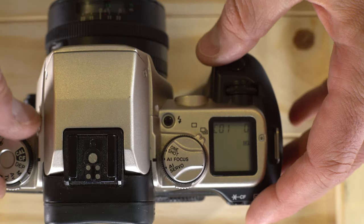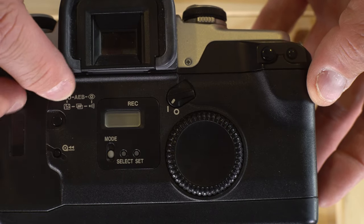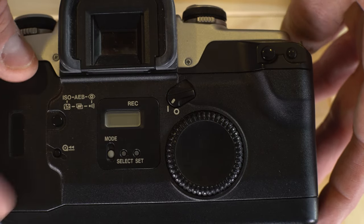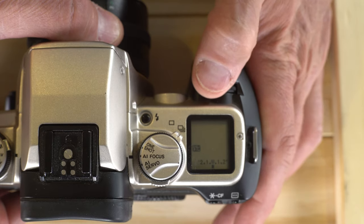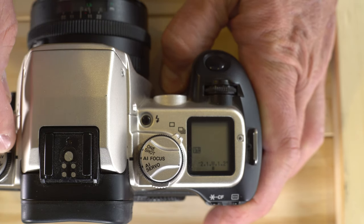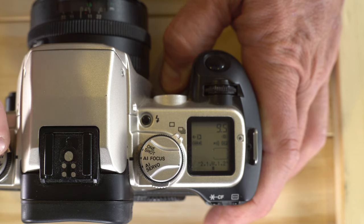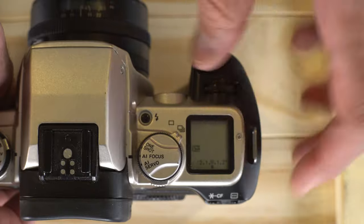That's it for the custom functions. The last thing we're going to talk about is this button on the back. It cycles through: ISO, auto exposure bracketing, flash mode, exposure compensation, multiple exposures, and beep on/off. Pushing it the first time brings up exposure value compensation — dial the command dial to intentionally over- or underexpose your photos. This only works in aperture value, shutter priority, program modes, and auto exposure depth-of-field. It will not work in the scene modes, and in manual mode it changes the meter reading but won't automatically adjust shutter speed or aperture.